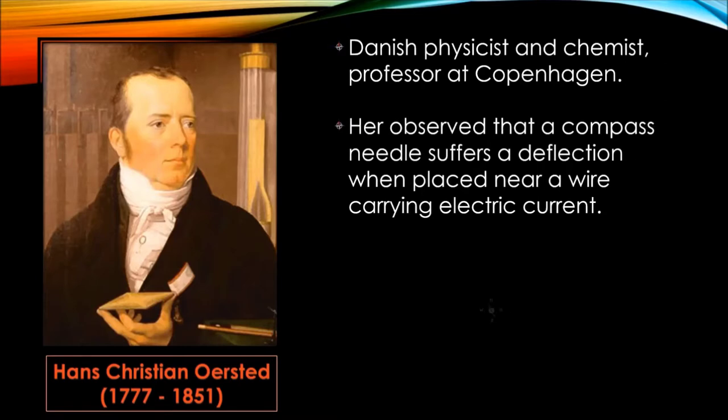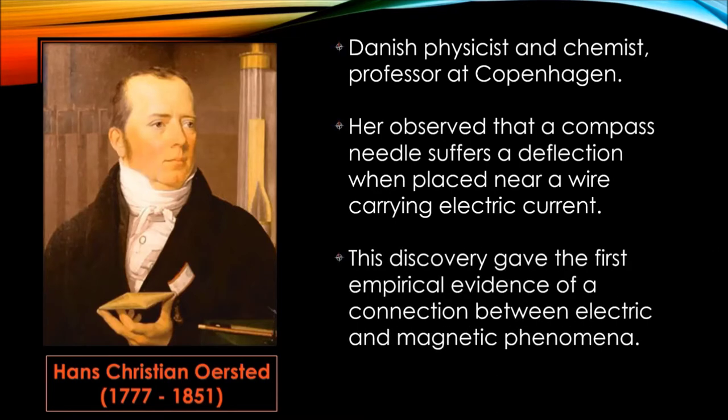He observed that a compass needle suffers a deflection when placed near a wire carrying electric current. He published this discovery in 1820. This gave the first empirical evidence of a connection between electric and magnetic phenomena. Earlier, it was believed that electricity and magnetism were two different, unconnected sciences.